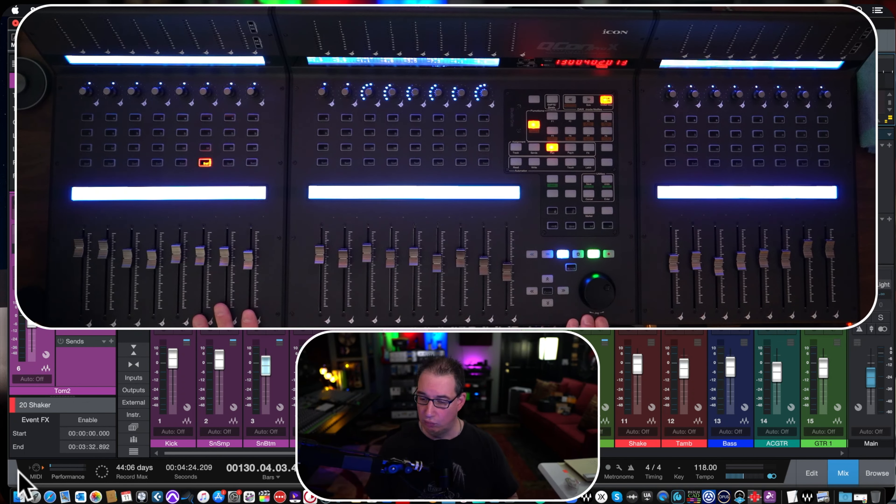Now let's talk about things I would do to this control surface to improve it — not dislikes, just things to make it an even better user experience. I know these suggestions would add cost to the product, and these companies have to hit certain price points. But if we could throw cost to the wind, what would you do to this thing? There are a few things I would do.